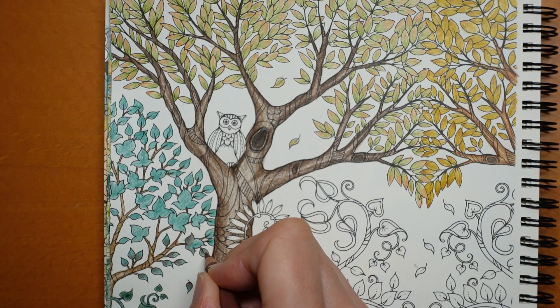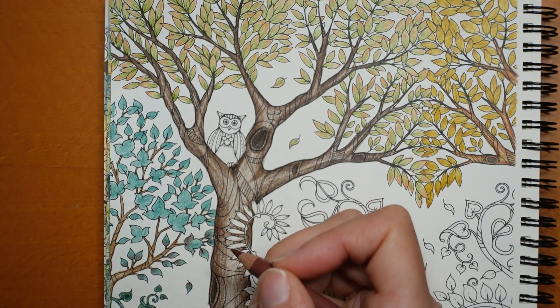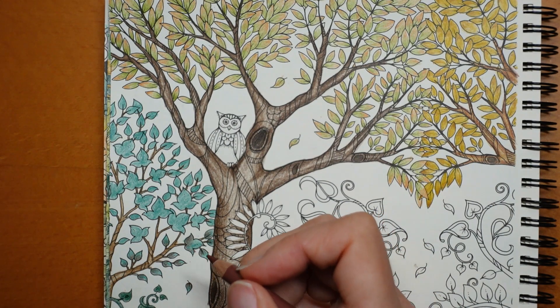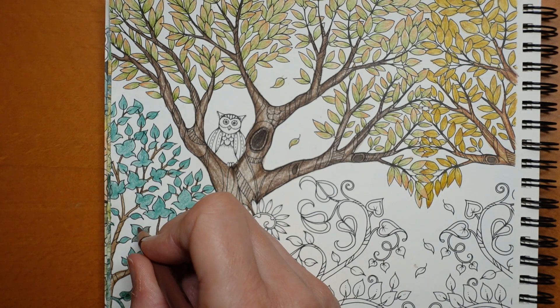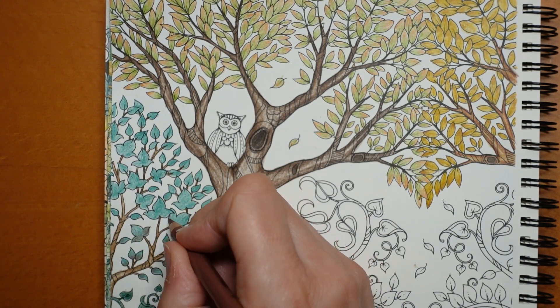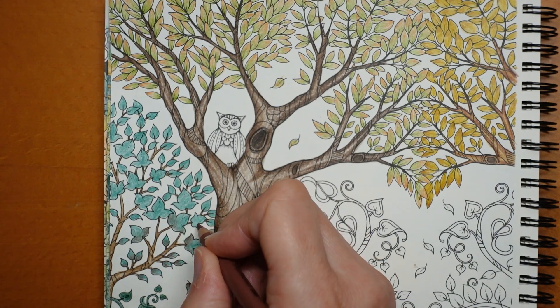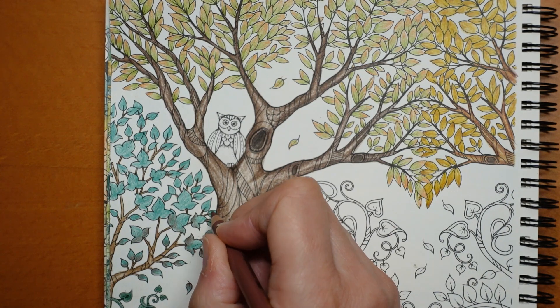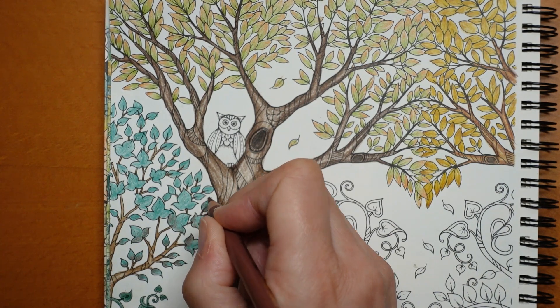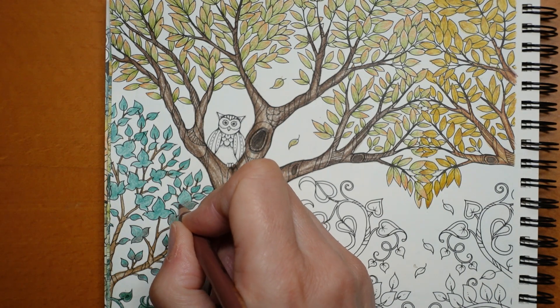I was doing a crossword the other day and one of the clues was 'nose itch' and the answer was 'sneeze' and I was like, hmm. It's not a way I would describe it - I mean it is, but it's not like the same sort of tickle that you could scratch like if you have an itch on your arm. It's a bit weird.